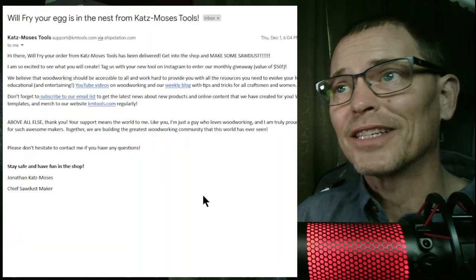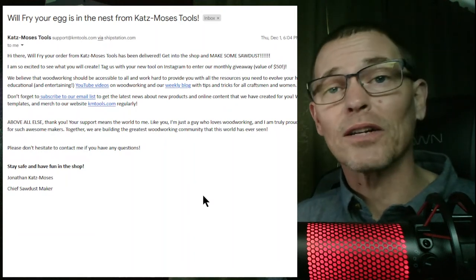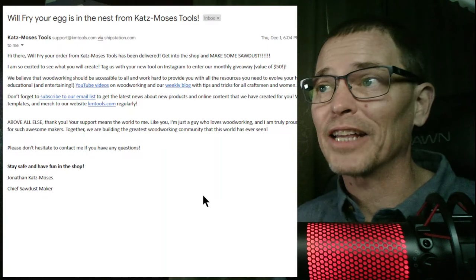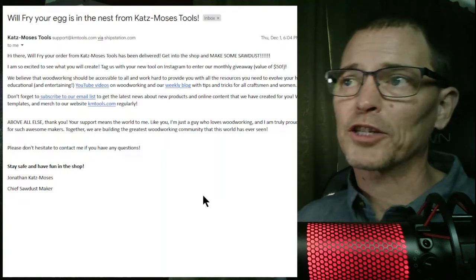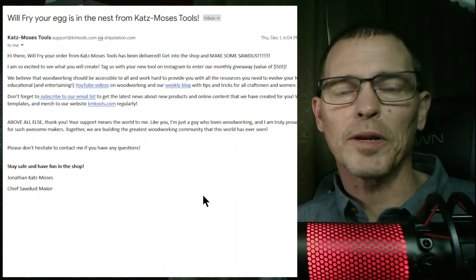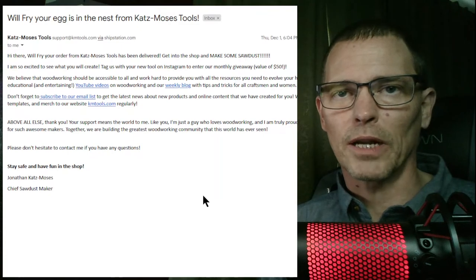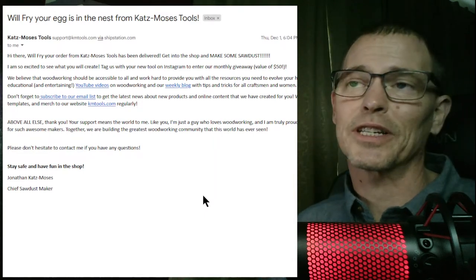And then there was a next email, worded just a little bit differently, but I liked the fact that it said 'your egg is in the nest' — kind of a code word from the spy movies. It said, 'Your order has been delivered. Get in the shop and make some sawdust. I'm so excited to see what you will create. Tag us with your new tool on Instagram to enter our monthly giveaway.' I'm not on Instagram, I'm not going to enter a giveaway. But again, the fact that they added this personal touch into their copy and paste email — most companies just say 'a package has been delivered, please let us know if something went wrong' — it's just boring and simple, but they made an effort to make it interesting and exciting.